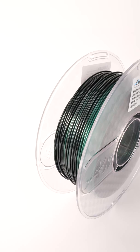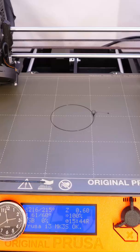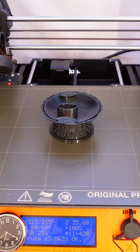This new filament from Amelin does an amazing job of hiding layer lines, and this black and green with green glitter throughout is just gorgeous.